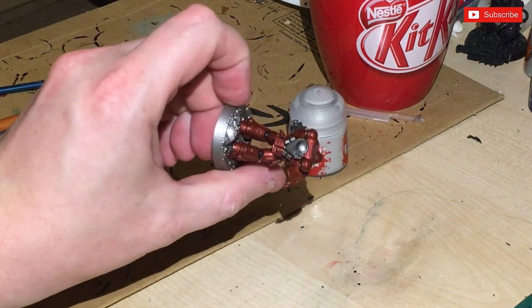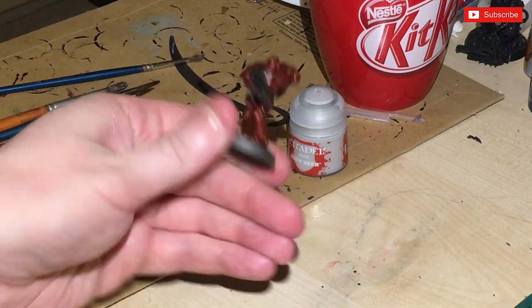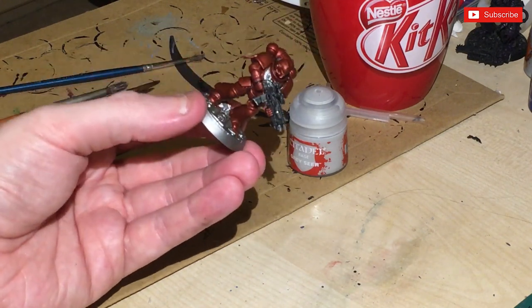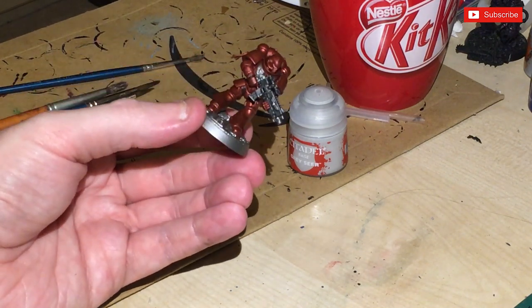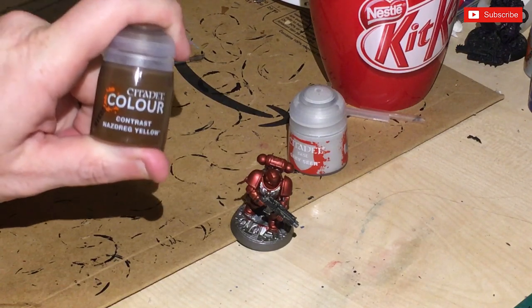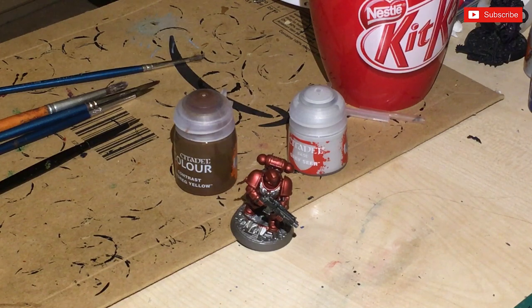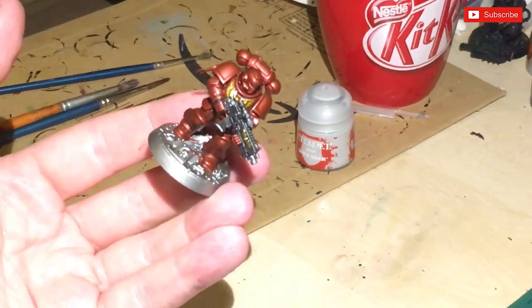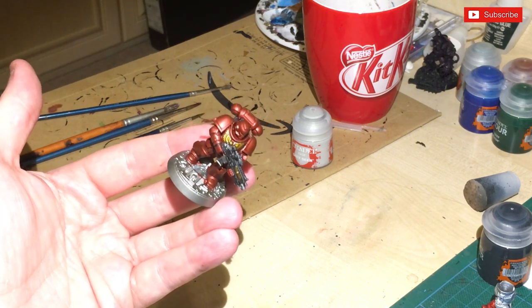So that black and grey has dried - it looks a bit like a light version of Nuln Oil, and I haven't had to highlight it. For painting quickly, you could actually paint up a squad of these with this particular method quite quickly. From a distance it's fine. Now I'm going to hit the eagles - normally I paint them yellow. I've got some contrast Nazdreg Yellow and we're going to try that over the silver as well, to see what it looks like. That's come out actually looking quite decent.